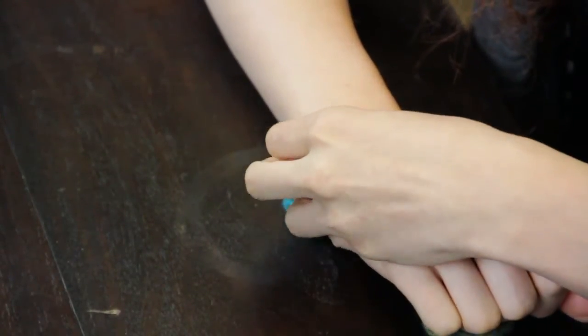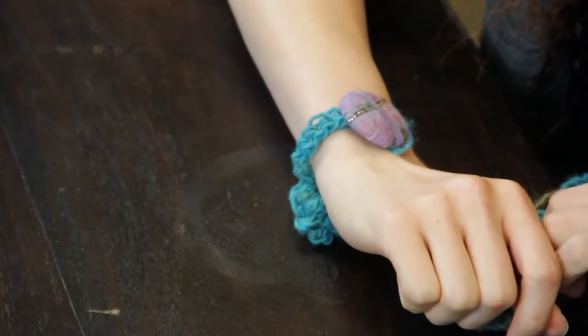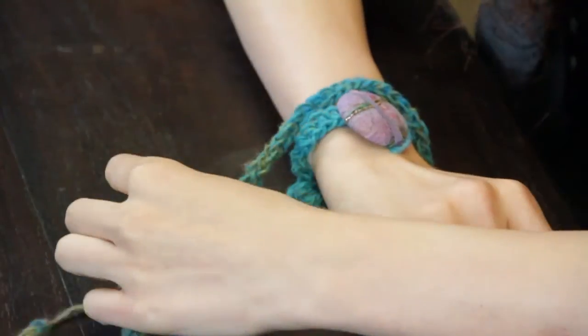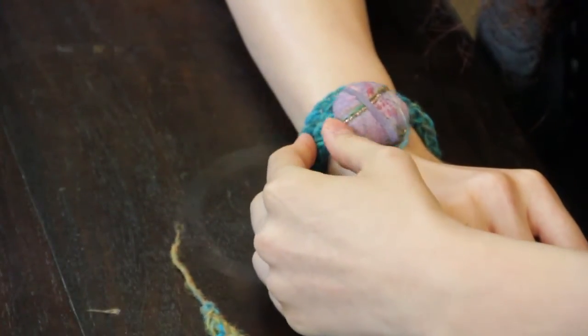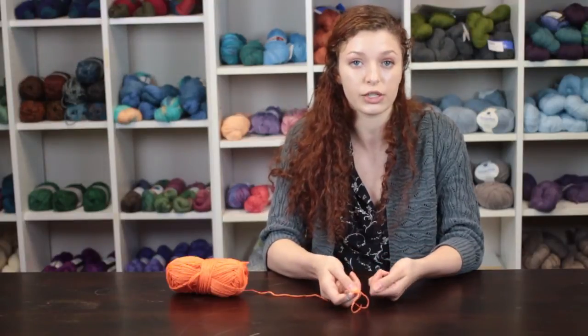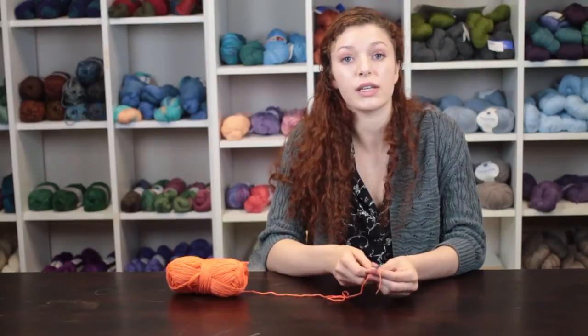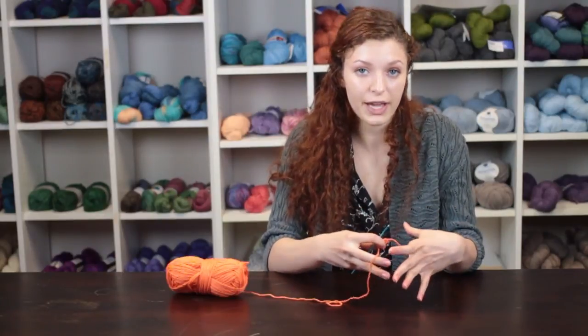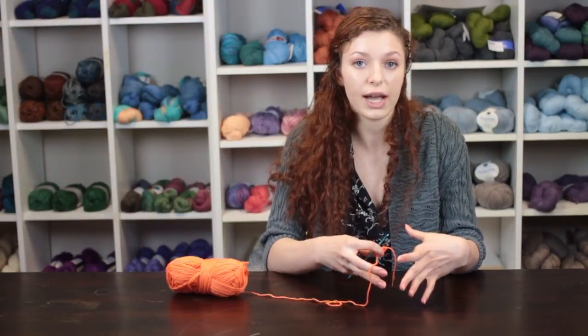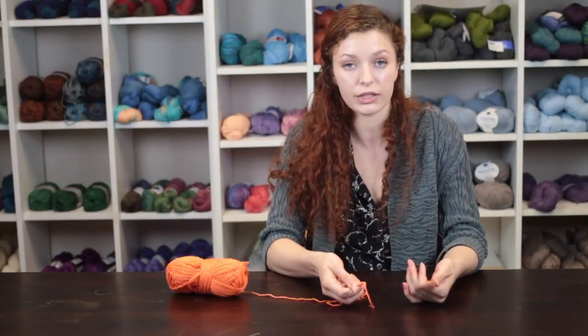On the opposite end of the band you can slide on the clock face that will form the basis of your watch. Make sure that you do not tug on the yarn too firmly so that your wristwatch band doesn't break. After you have slid on the wristwatch face you can then attach the other end of the band through the clasp and wear it as a watch.